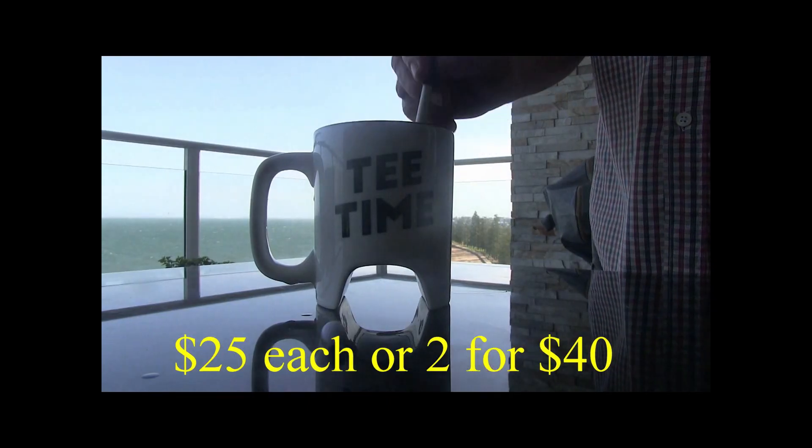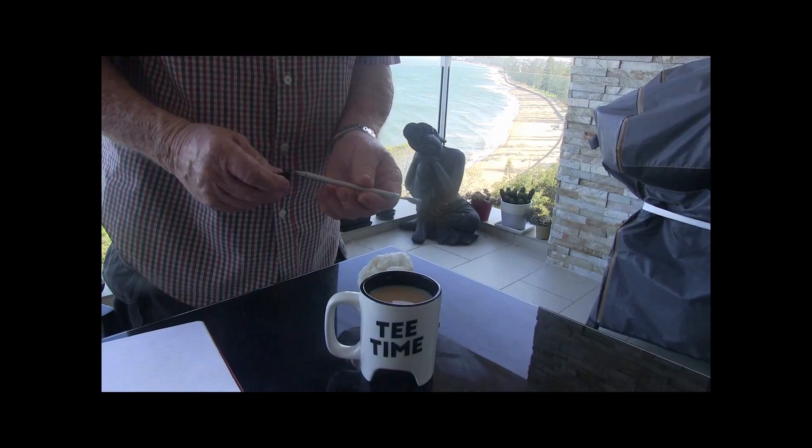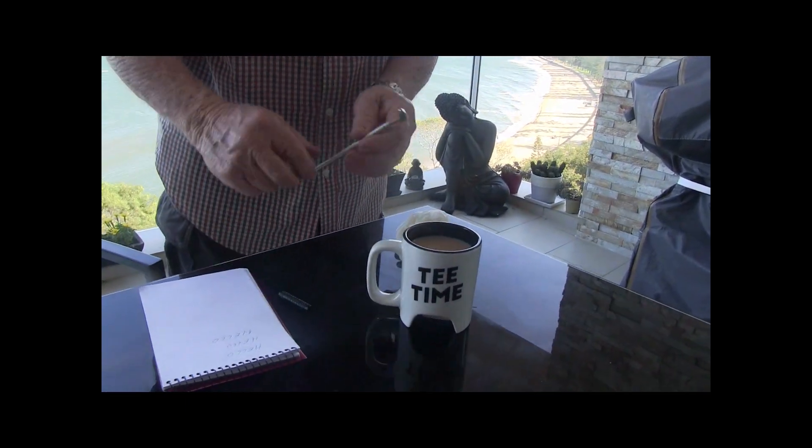Check out these gold marks — $25 each, two for 40 bucks. The putter turns into a drink stirrer, and then the drink stirrer turns into a pen. What a great gift.